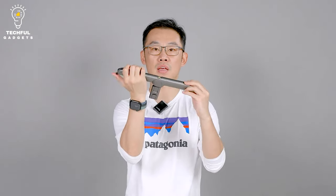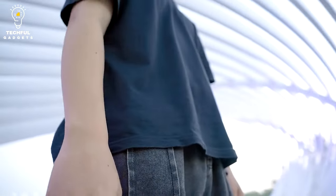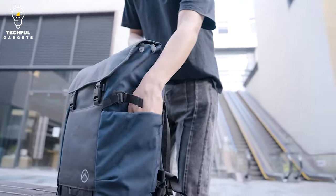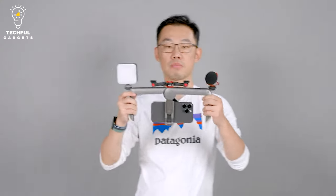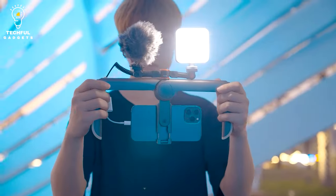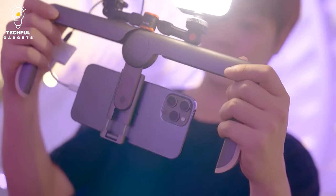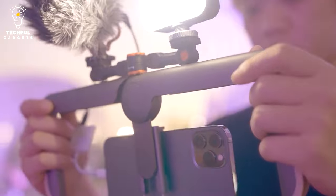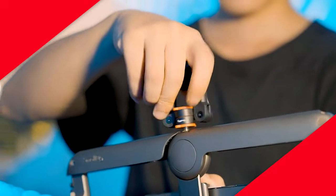Everything is so much simpler with the SmallRig P20 — horizontal and vertical shooting modes are both supported. The smartphone cage can also be mounted on a tripod or other brackets. It's quite simple to use; all you need to do is mount your smartphone and any accessories. With its incredibly small size, it can easily fit in a pocket or backpack so you can take quality photos anywhere you go.